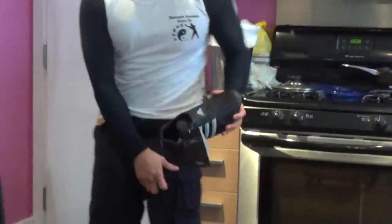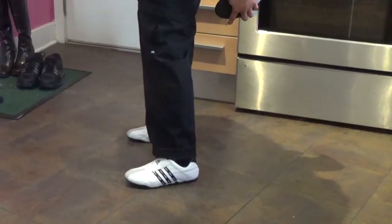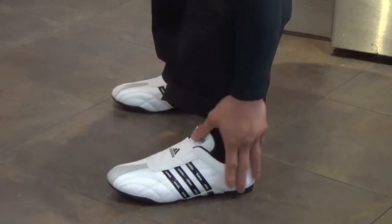Alright, so I got these new Adidas shoes in — these white ones. I actually like them a lot, they look really nice. This is the older model. It has a black stripe on the side. It's a white shoe.